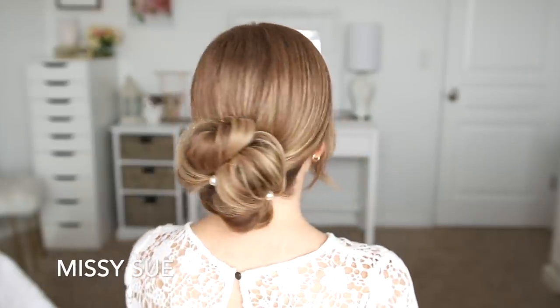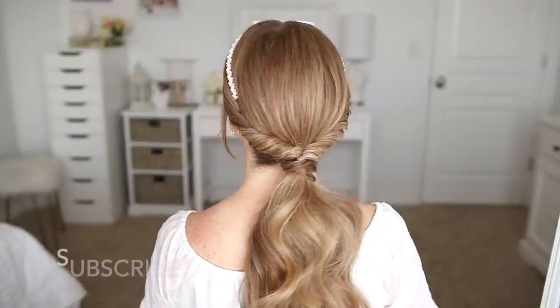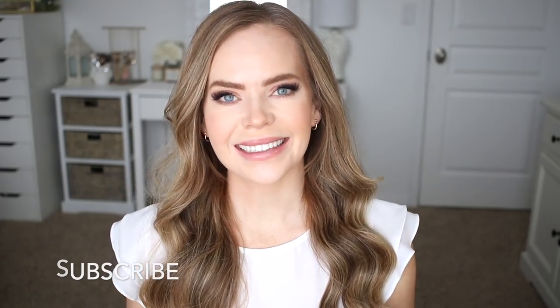Hello everyone, it's Missy. Thank you for watching. For today's video, I wanted to share three updos. One of them is a ponytail, but I'm going to just call it an updo. Let me know in the comment section which of the three hairstyles is your favorite. Like and subscribe, click that notification bell, all the usual things, and let's get started.